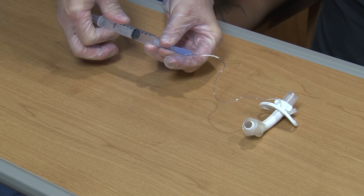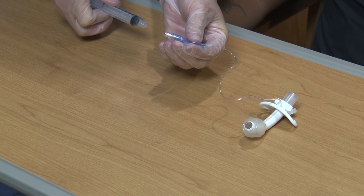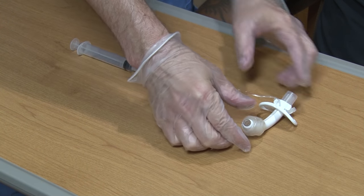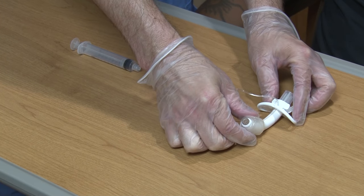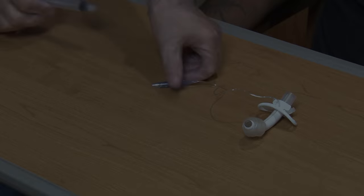The pilot balloon can be blown up or empty if you need a ventilator to breathe for you, need special breathing treatments, or have other special needs. Otherwise, you will have a cuffless tracheostomy tube in place.